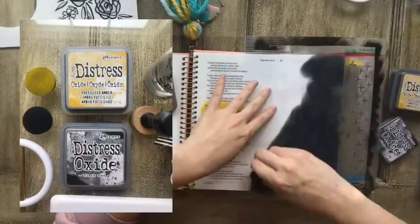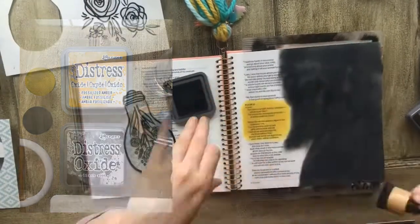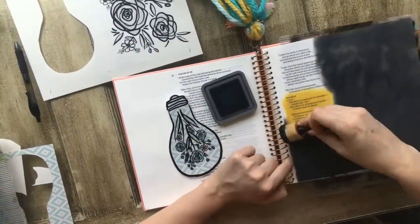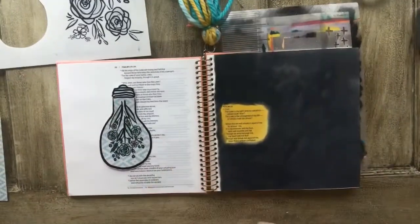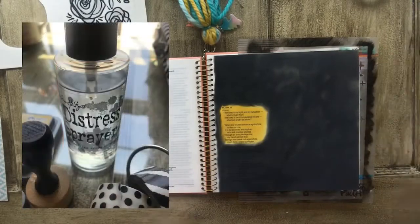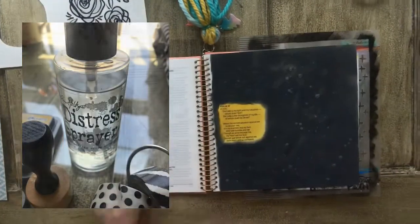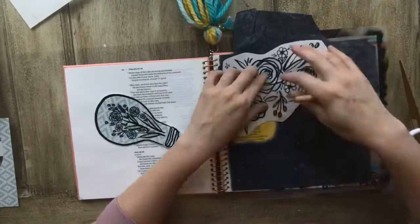I'm just going to fill in my background here with distressed oxides — pardon my camera moving so much, I was shaking the table quite a bit filling in this background. I've highlighted my scripture and I'm going to spray the background with just some water. The oxides have a really cool effect when you spray them with water.